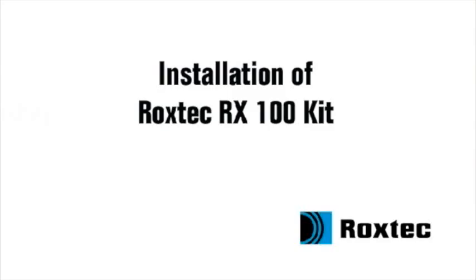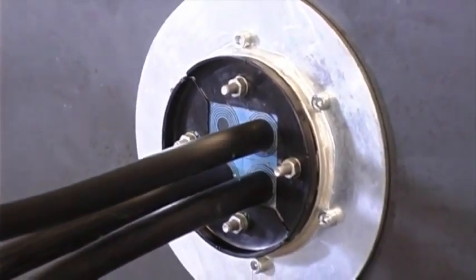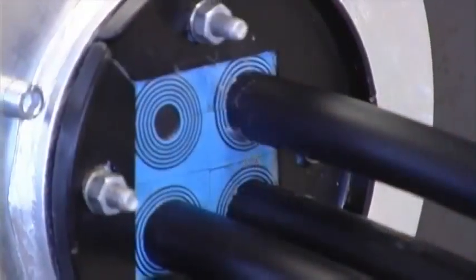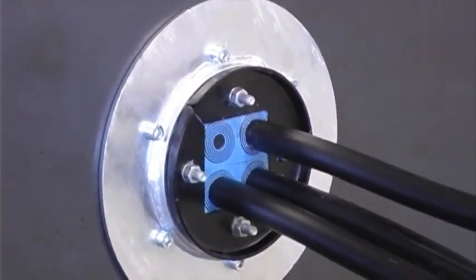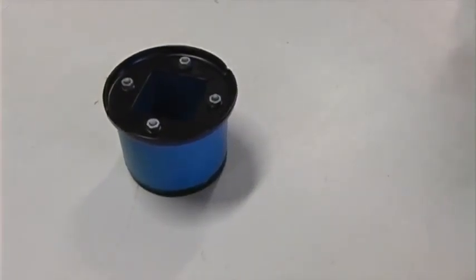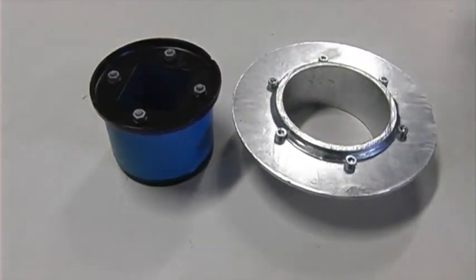Installation of the Roxtec RX100 kit. To install the RX100 kit, you need the R-frame, sleeve, and lubricant included with the kit.